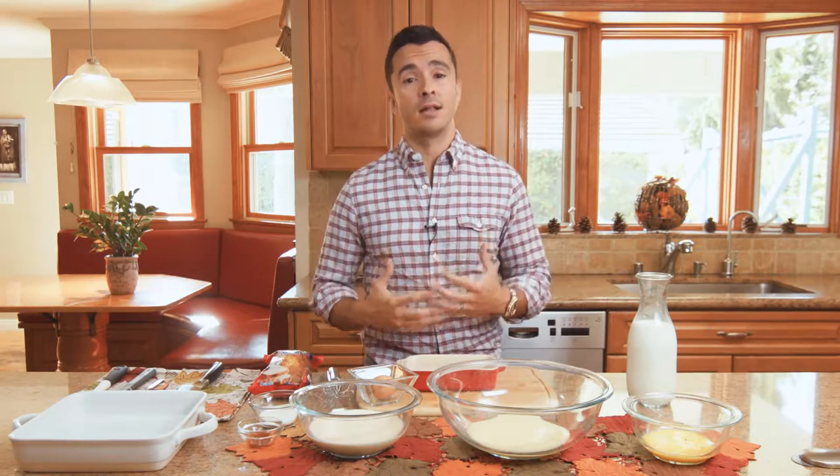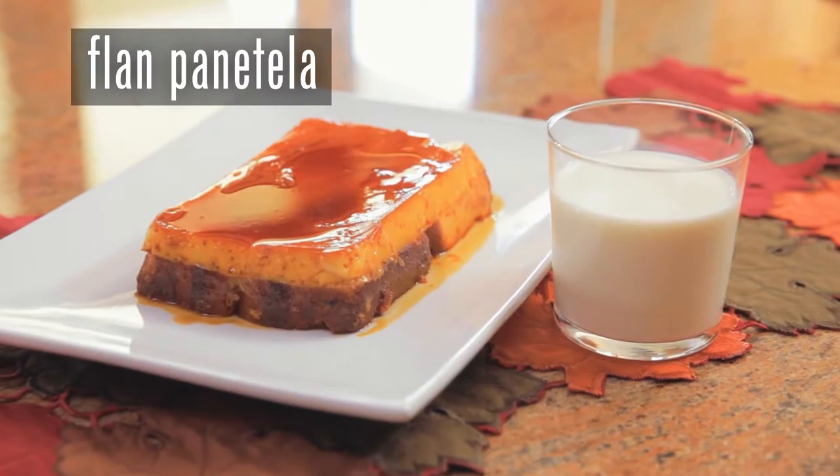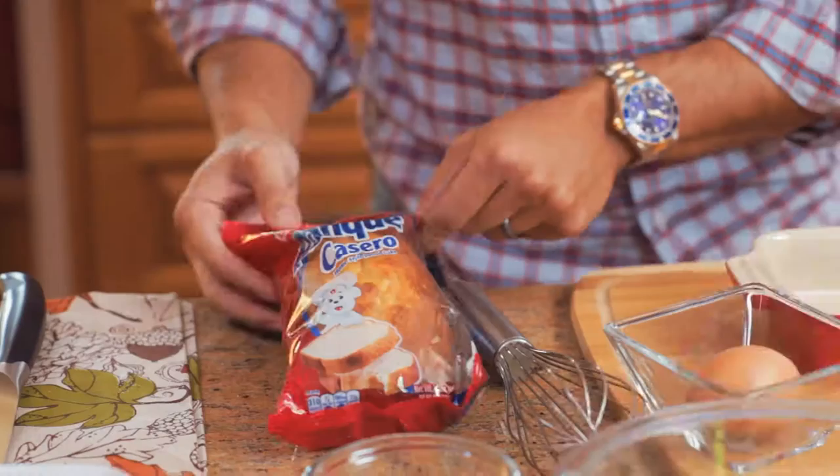Hey guys, I'm Eddie Zamora, aka The Yum Yum Foodie. You might know me as that. Today I'm going to show you how to make one of my favorite holiday recipes. It's flan panatella. The basis for this is bimbo panqué.